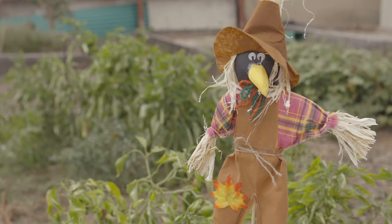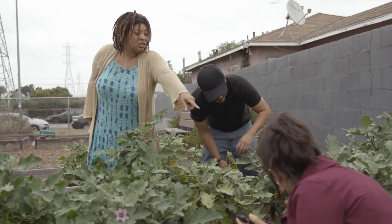The aim is to grow fresh healthy food, enjoy the outdoors, and engage with the earth, your friends, and your neighbors.